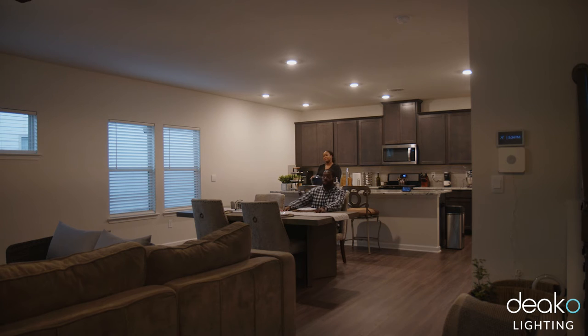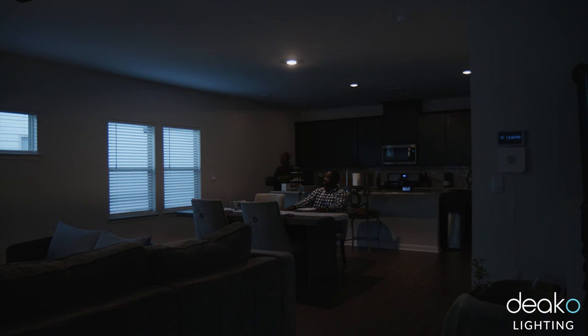We have a dinner scene set up for our dining room. For dinner, it dims the kitchen lights, brightens the dining table where we'll be eating, and dims the TV room lights. We cannot emphasize how easy it is to do.